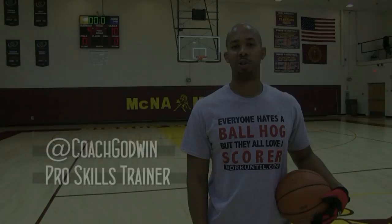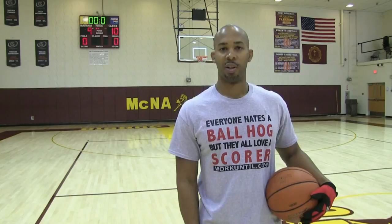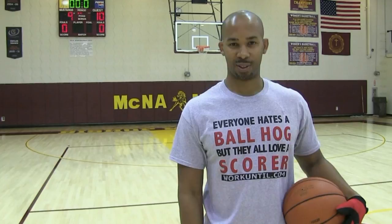This is Coach Karan Godwin, professional skills trainer. Don't forget to log on to jumpstarthoops.com. Also download my free app — it's on your Apple or Android device. And as always, God first, work until.